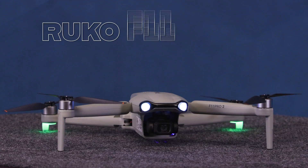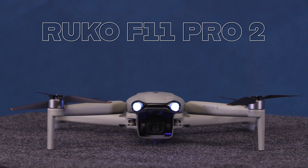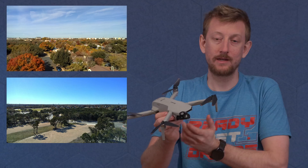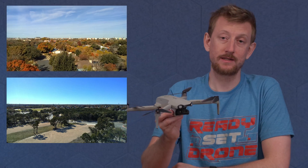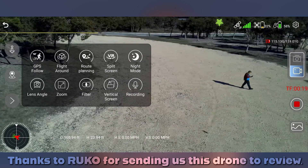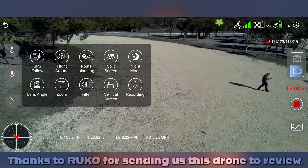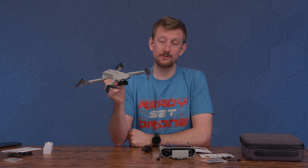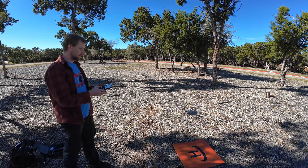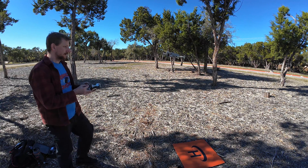Let's cut to the chase. The Rucco F11 Pro 2 costs around $450. It has a mechanical three-axis gimbal. It records video at 4K30 and takes 6K images. And it has some other features like GPS follow, route planning, and fly-around. We're going to test out those features, see if the video and picture quality is decent, and what the overall user experience is with this drone. So let's take it out for its first flight.